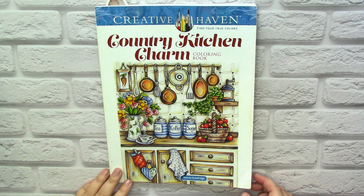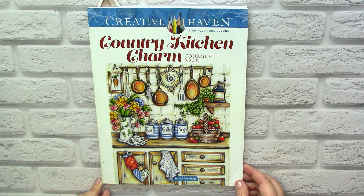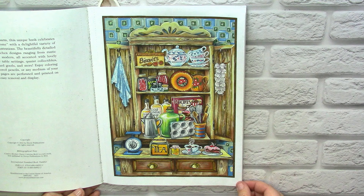Welcome to my channel. I decided to show you my current progress in Creative Haven Country Kitchen Charm by Teresa Goodrich. It's one of the Teresa books where I have the biggest amount of finished pictures, and one day I hope to finish it. But of course I still have a lot of work ahead of me, so let me show you what I have here.